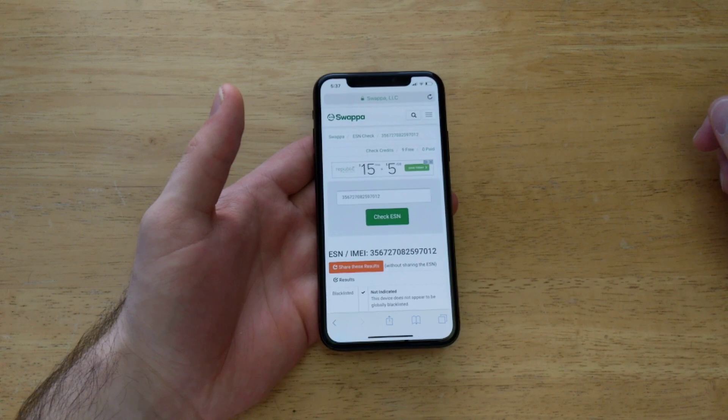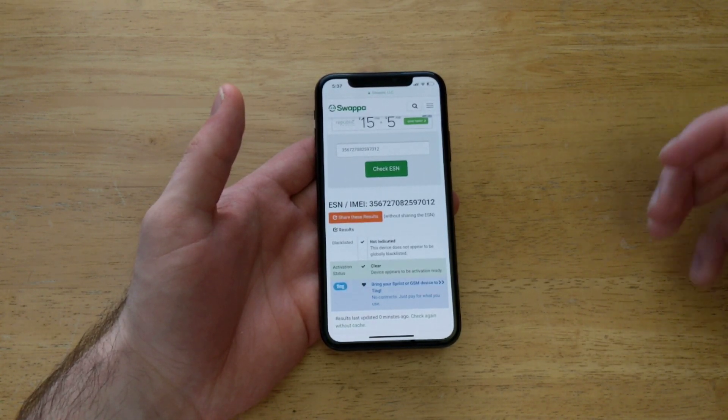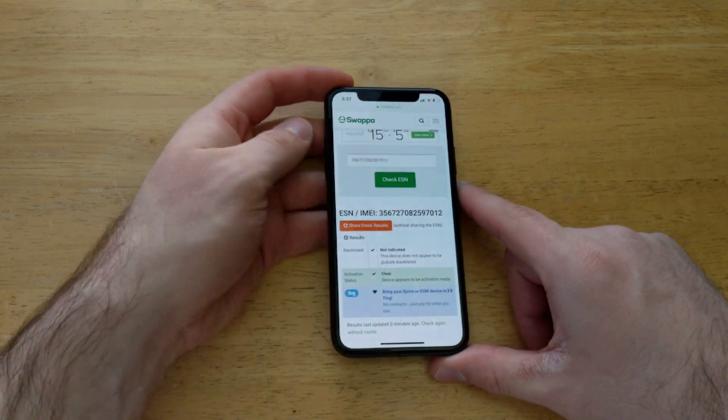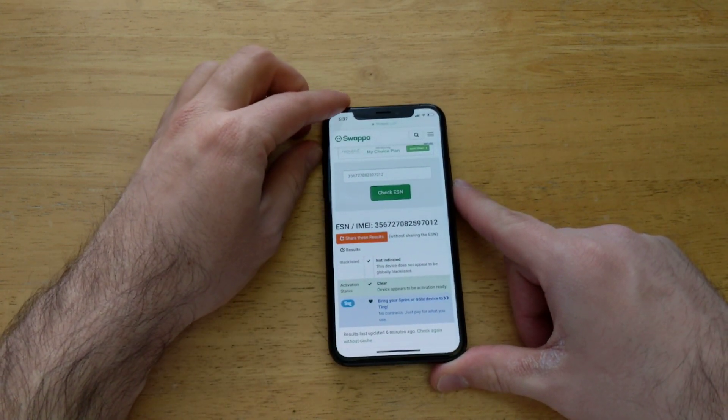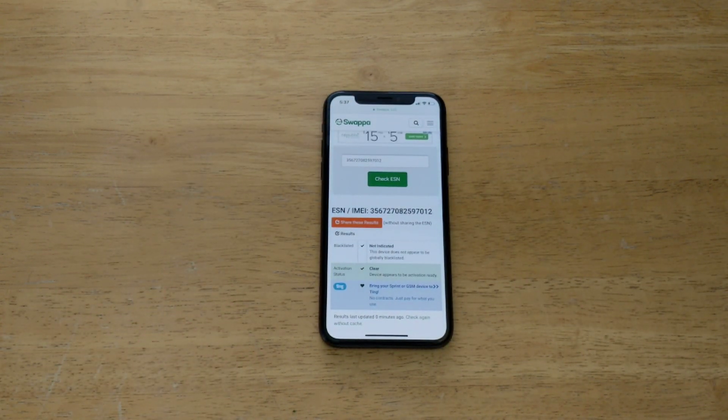So this is how to check to see if the device has been reported lost or stolen, if it's on the blacklisted list, on the deactivated list. Just keep that in mind when you're buying devices, especially offline. Stay protected — do this extra step. Don't be scared to ask them for the IMEI number. If they don't know where to find it or what it is, go ahead and share the link of this video with them. Hope you guys found this video helpful and I was able to help some of you out and save a couple bucks from those scammers trying to sell brick devices. Thanks for watching, have a nice day.